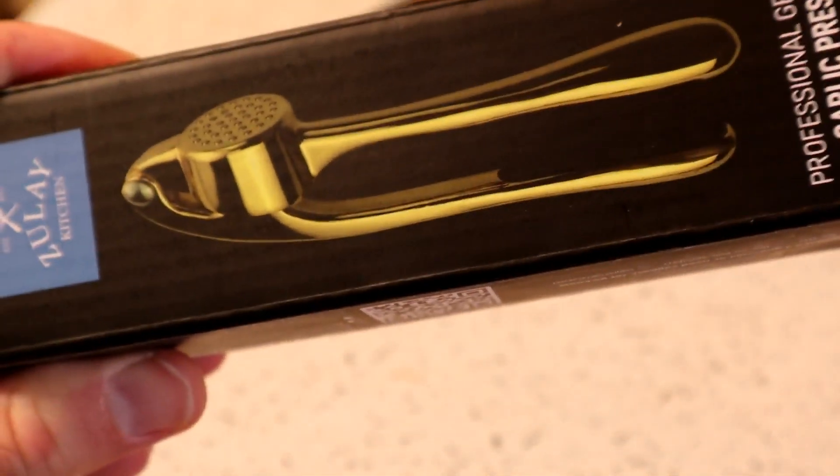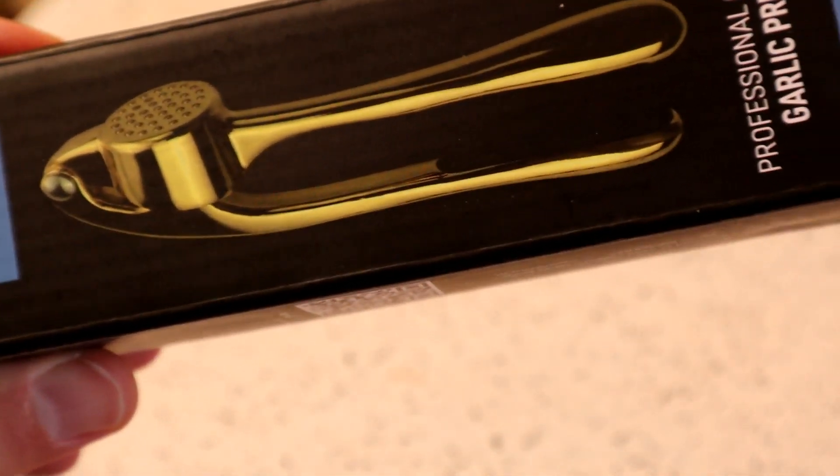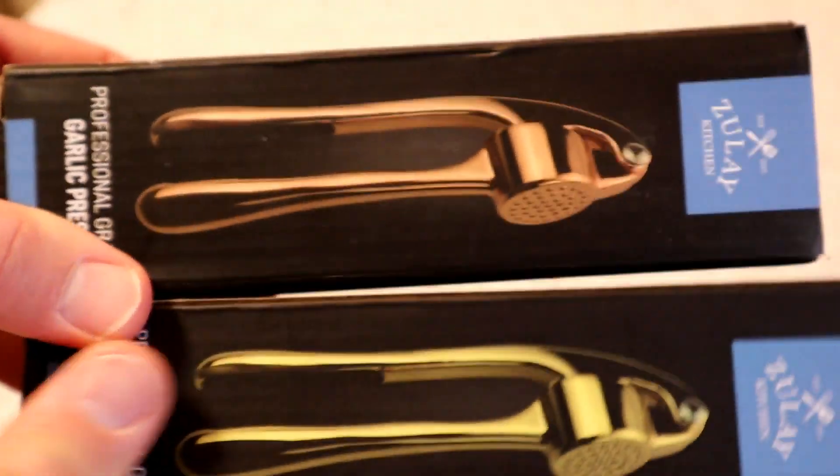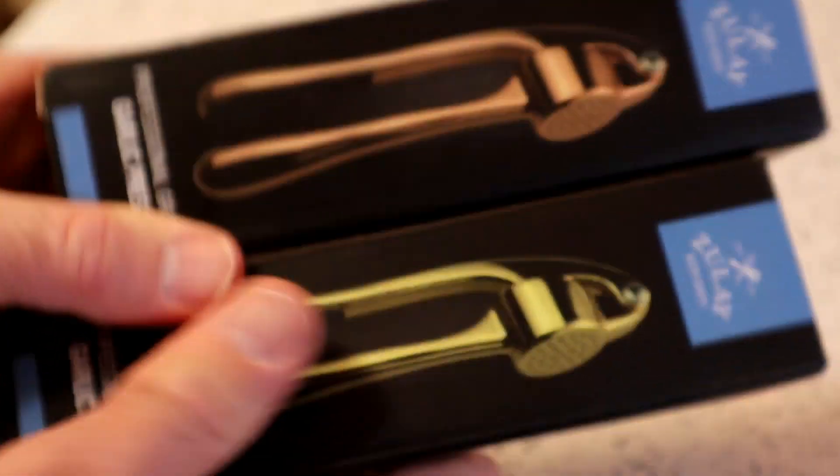If you sign up to my Patreon - and I'm going to run this offer until the end of January 2024 - you can search patreon.com/9malls, and I will send you one of these garlic presses. So if you want to check that out, it's a great offer, so go to my Patreon and sign up at any level and I'll send you one of these.